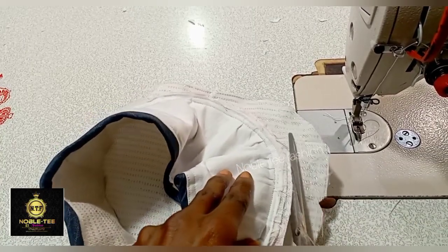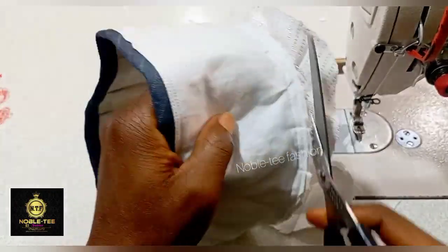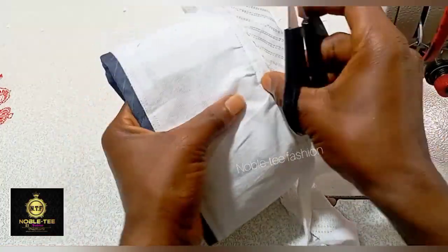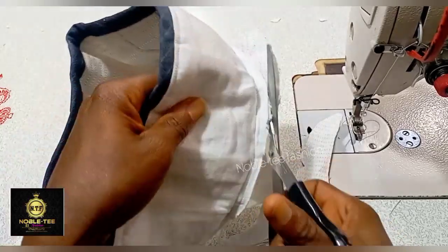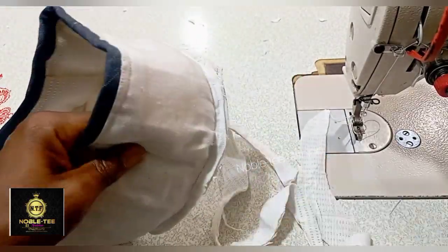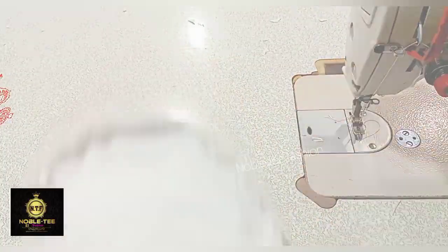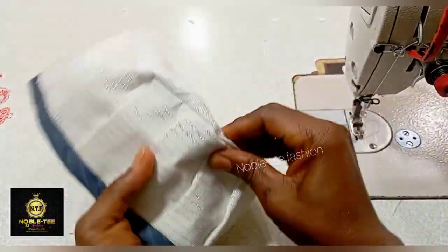Once done with the stitches, trim it all around — you can see it all around. After cutting, weave it around and weave the edge if the machine is strong enough to do so, and then turn it inside.